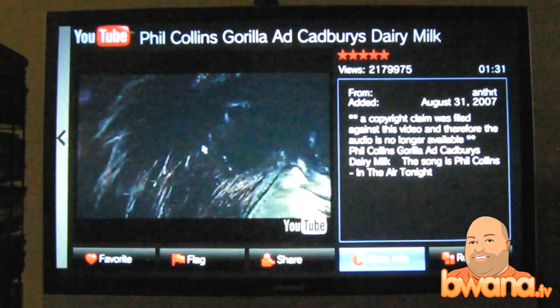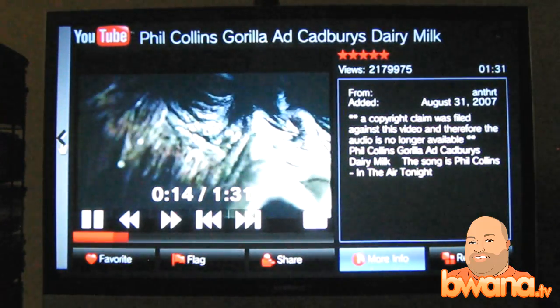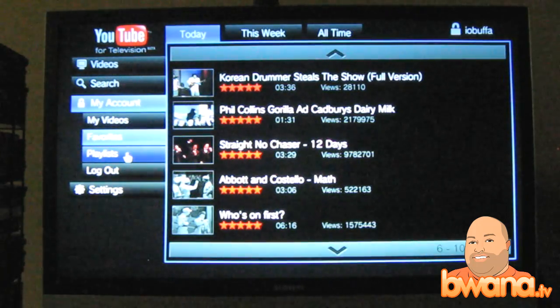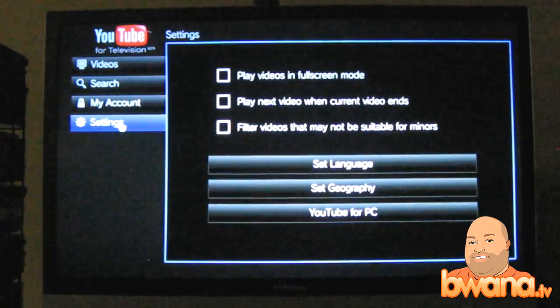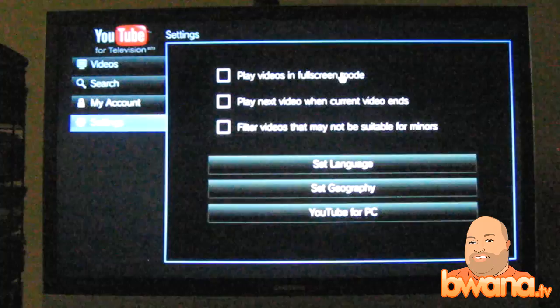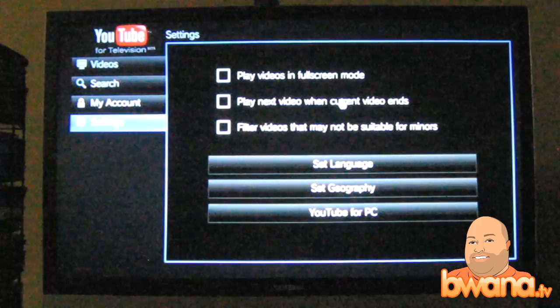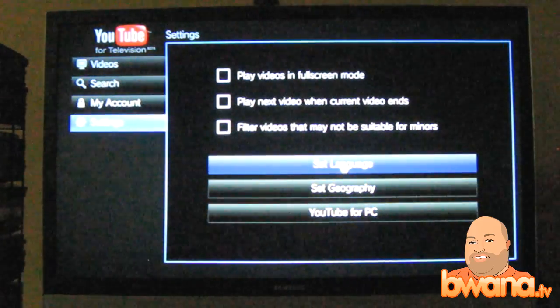Oh, did they change it? A copyright claim was filed against this video and the audio is gone. Oh no. But that's your account. You can go to settings. I can set the played video to full screen mode by default, I can play the next video when the current video ends, I can filter videos that may not be suitable for minors, and set the language.